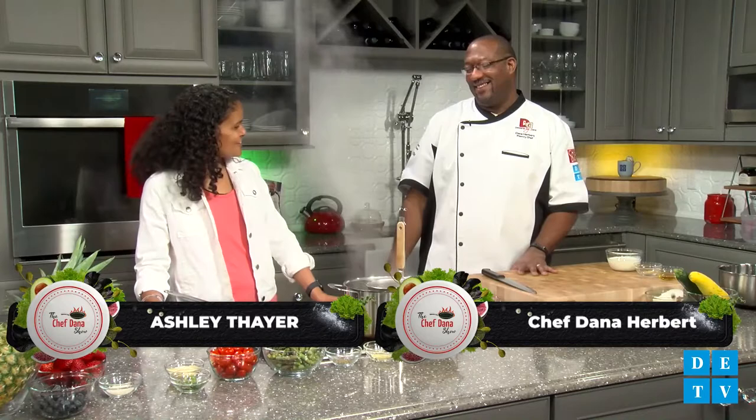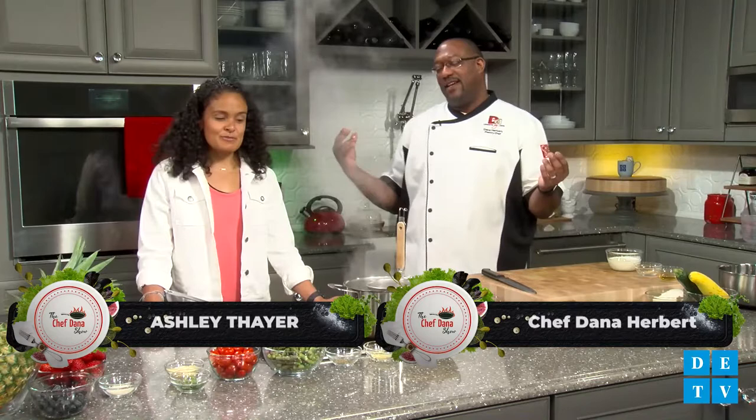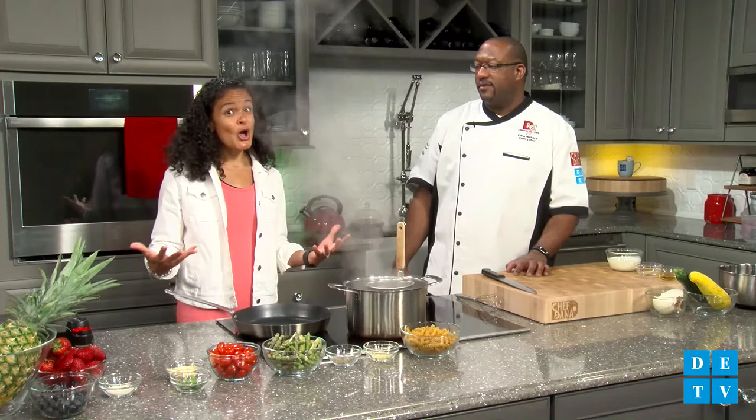Welcome to the Chef Dana Show, and I'm here with my girl Ashley Thayer Coleman. Welcome back. So we had to do something healthy — we killed it last time for breakfast. Our strata was such a hit. But today, we are going to make a summer vegetable pasta. And because it's actually a meatless dish, we're going to spoil you with a little dessert.